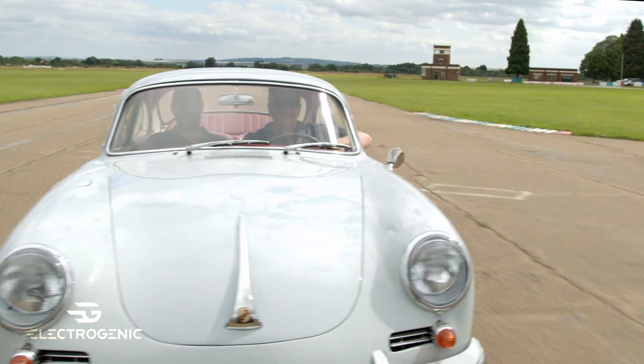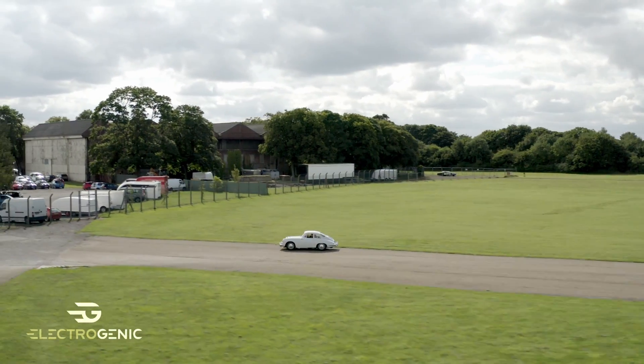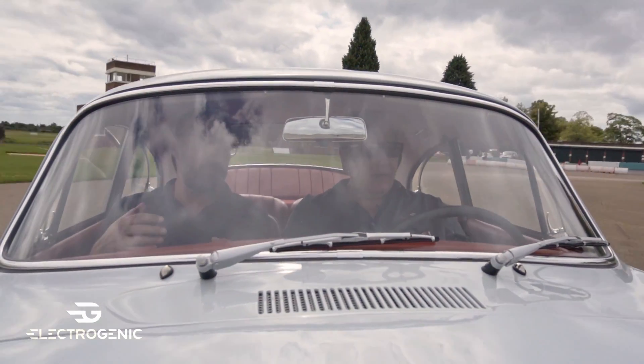Easy, isn't it? Maybe a slight whine on the close corner. Just brilliant. I drove it over here this morning and I loved it. I think it's the best one that we've done in terms of drivability.